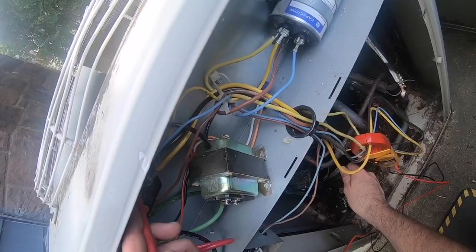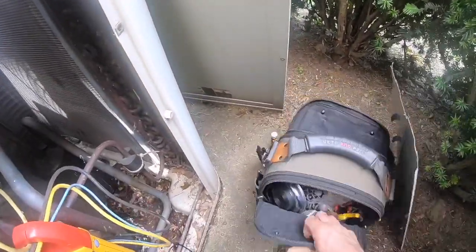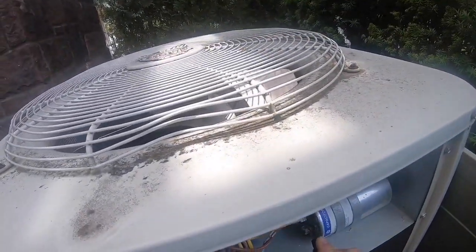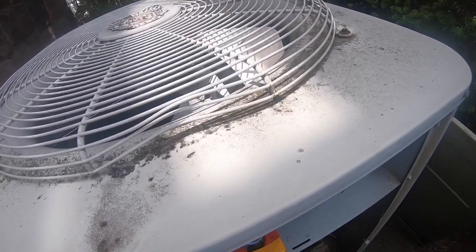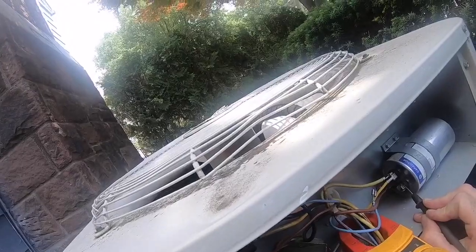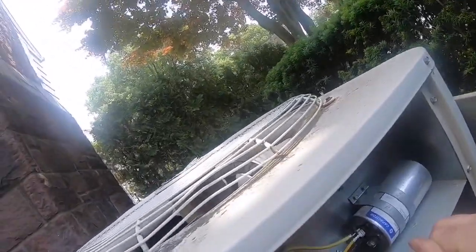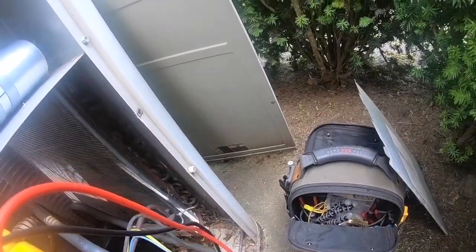No, no, not yet. The compressor is now disconnected. I'm getting some resistance to ground. Let's check this compressor out even further.